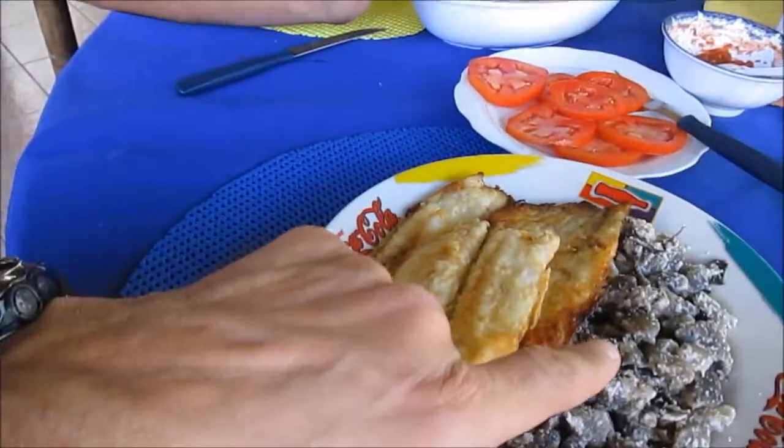I was ready to start eating, but then Oscar pointed out some very important details about chuño. The Incas used to dehydrate this potato in order to walk several kilometers and travel a lot. And this potato could last more than a year.